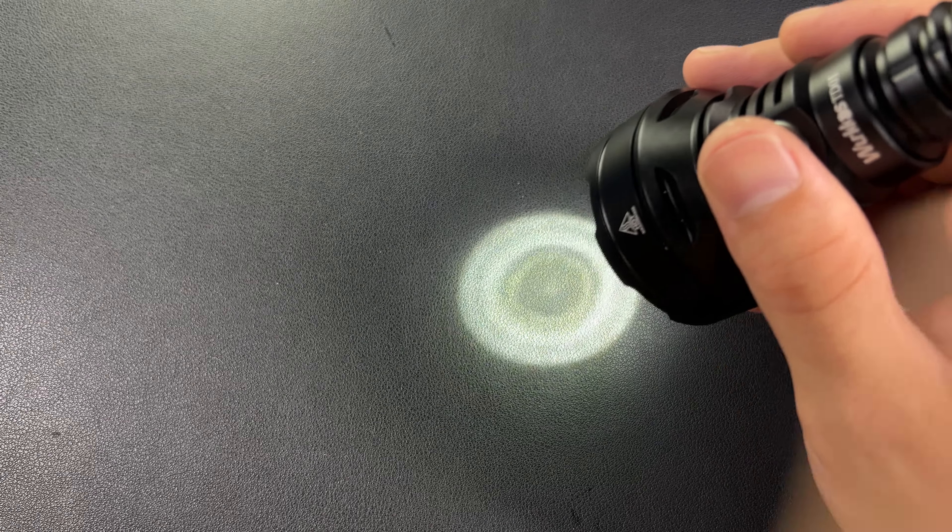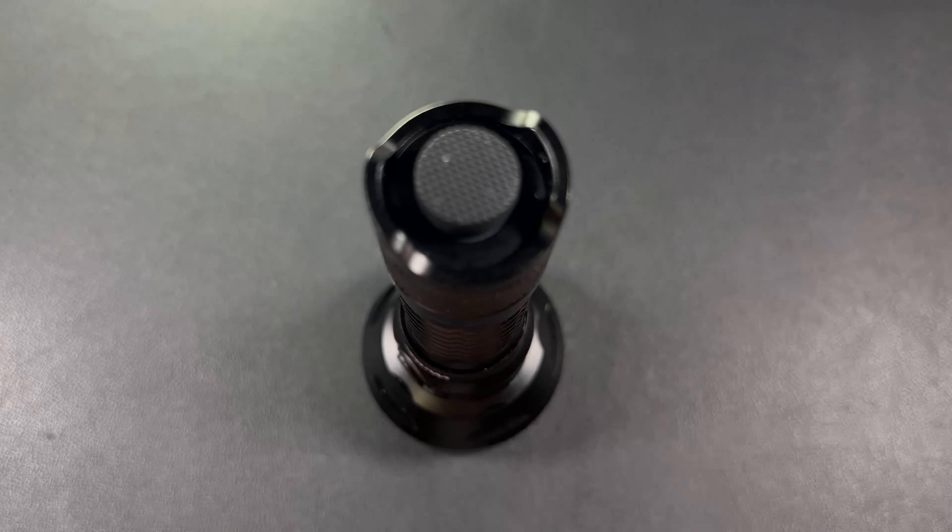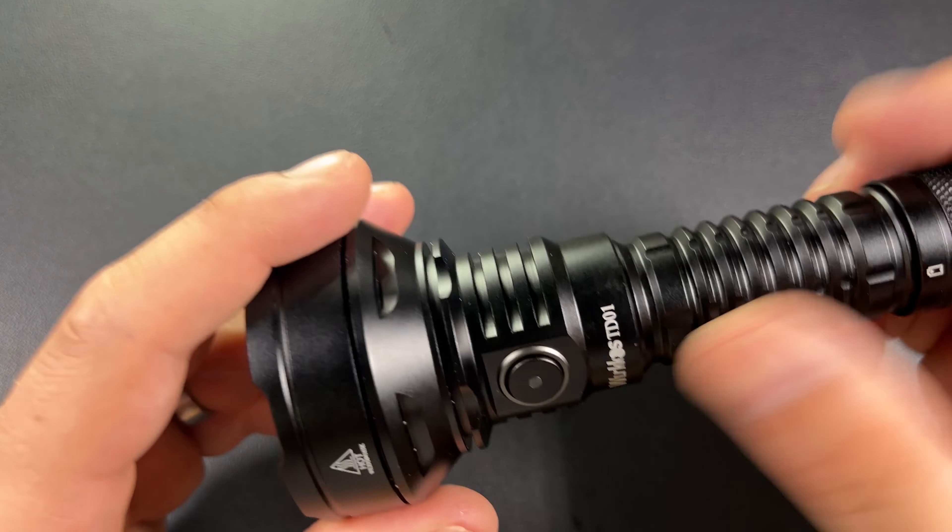You can double-tap to take it to turbo. We're going to go back down to low — so here we are on low and the pattern's kind of cool. Now the modes: eco mode is 30 lumens for 70 hours; low mode is 150 lumens for 15 hours; medium is 350 lumens for nine hours; high is 900 lumens for four hours; and double-tap gets you to turbo at 2200 lumens for two and a half hours.